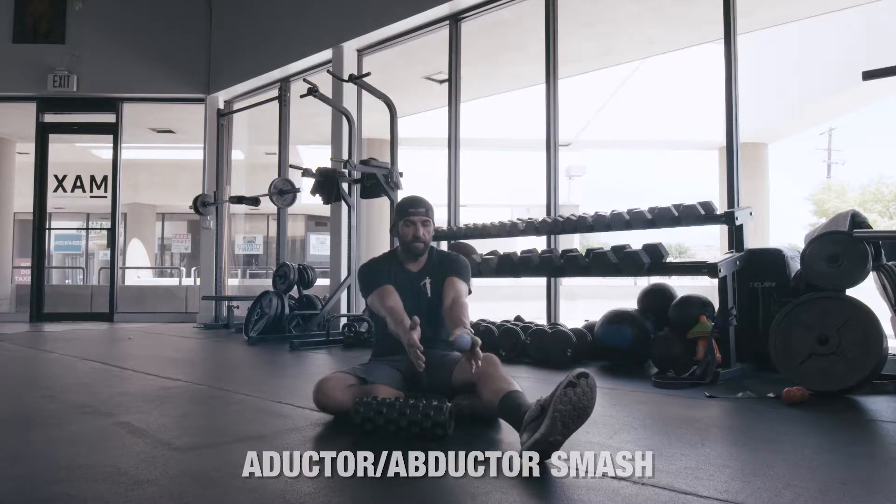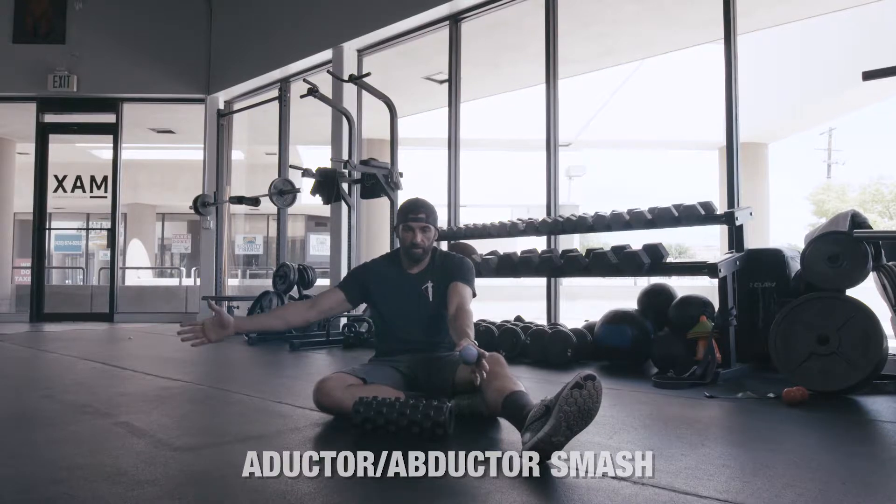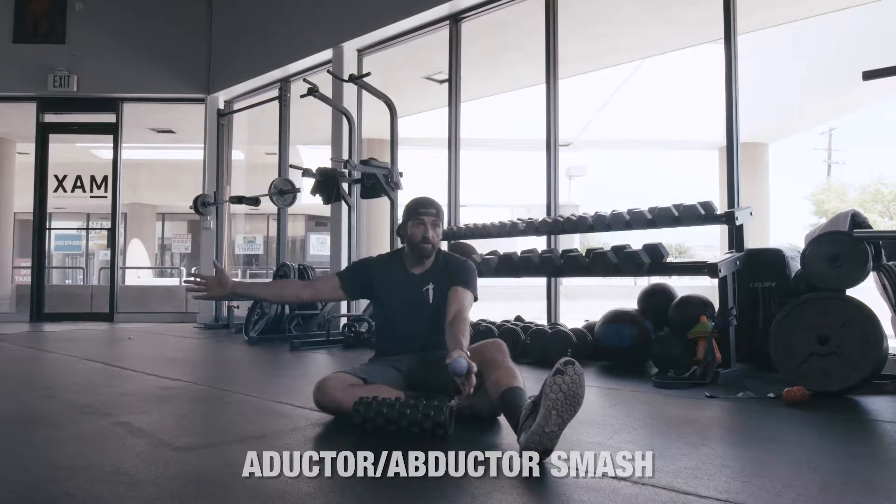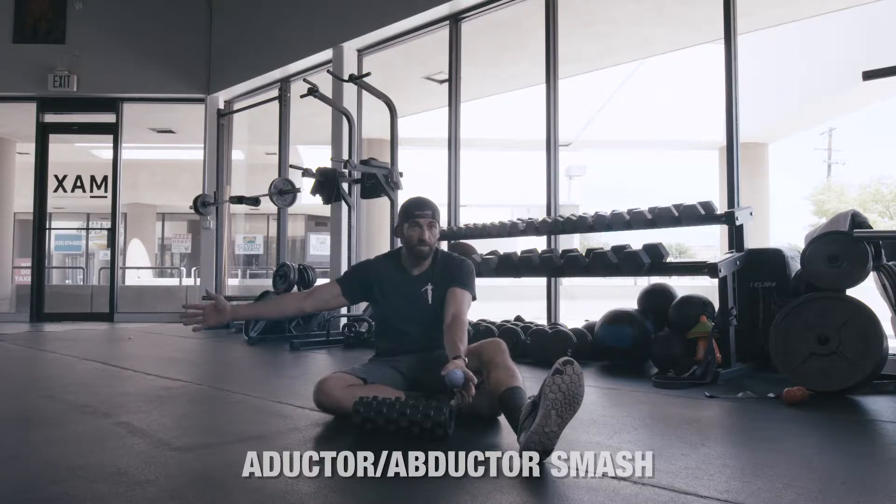This is Recovery Series D. We're talking about our adductors and abductors. They're important because they dictate internal-external rotation. If you were to think about your body and your legs, anything that would come into the middle would be adduction. Anything that goes away from the middle is abduction.